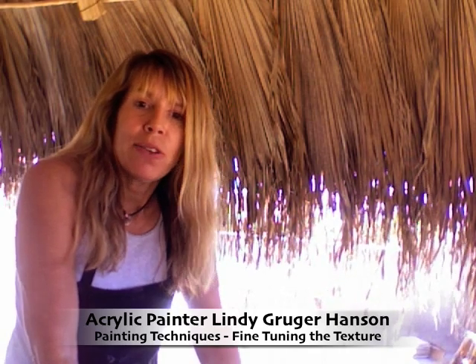Hi, I'm Lindy. Last time I showed you how I got that black texture pattern in my paintings, and so this time I'm going to show you what I do with it after I put that pattern down.